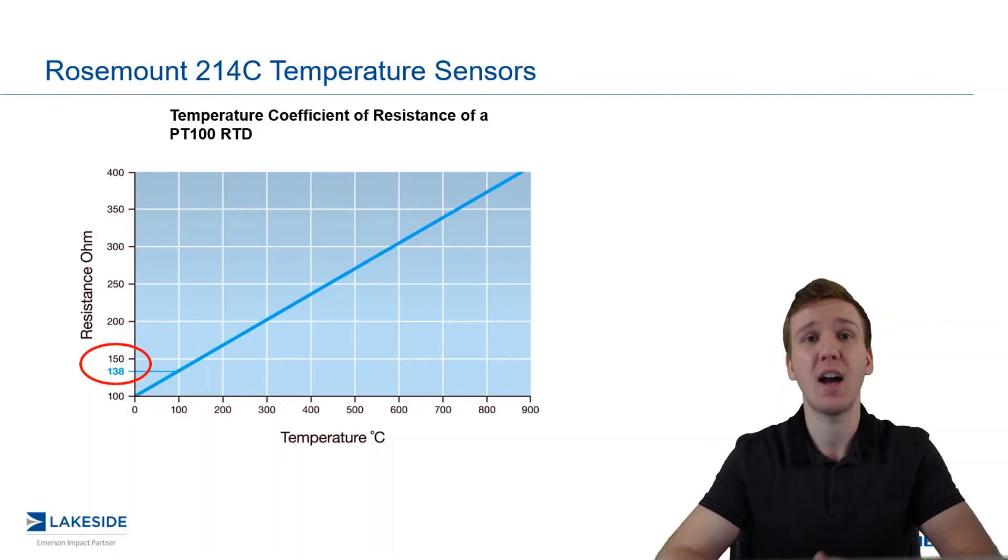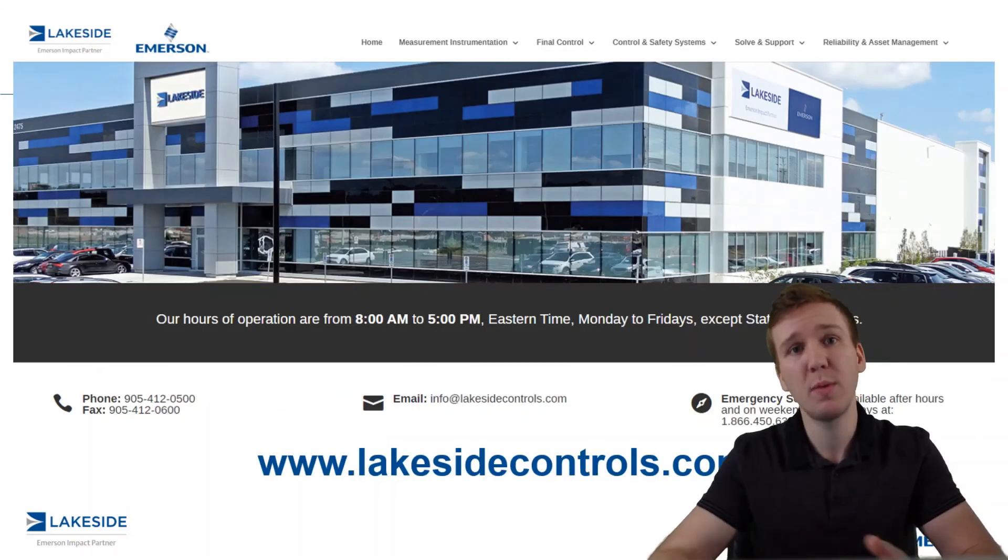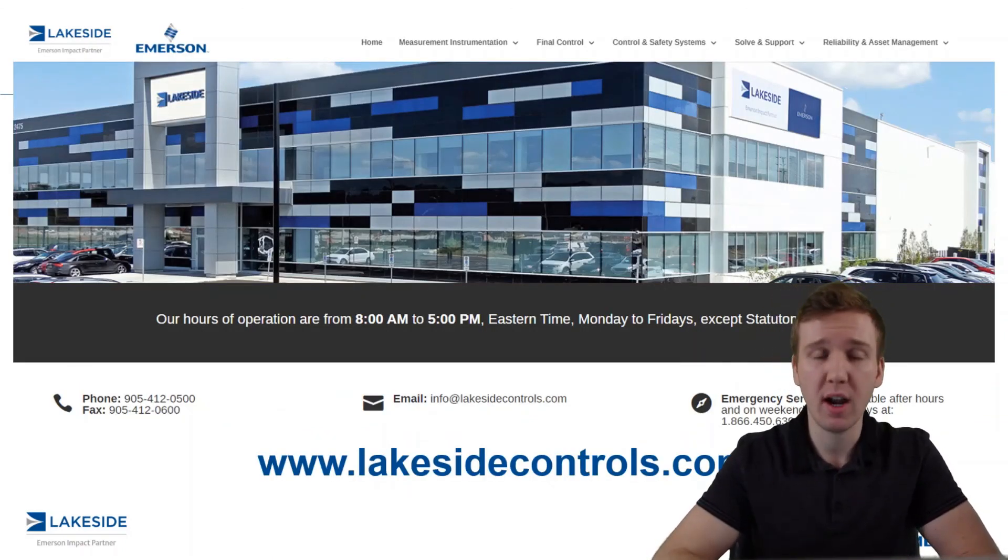And that's the basics of an RTD. Should you have any questions about Rosemount's RTDs or any of our other products, please reach out to us at www.lakesidecontrols.com. Thanks for joining.